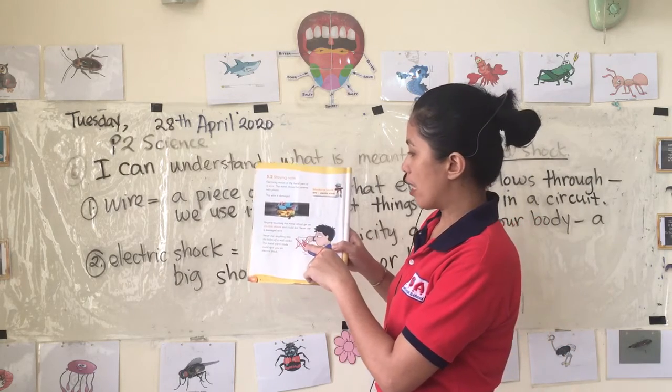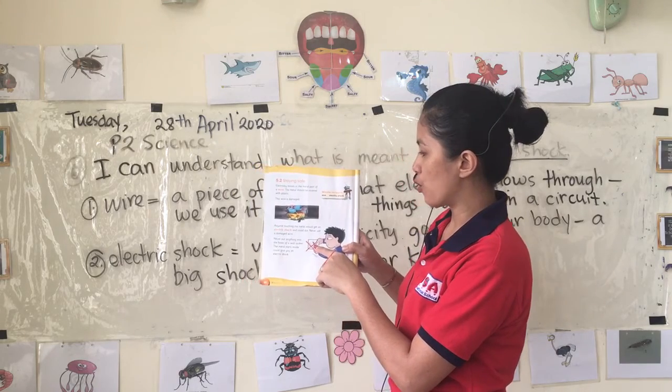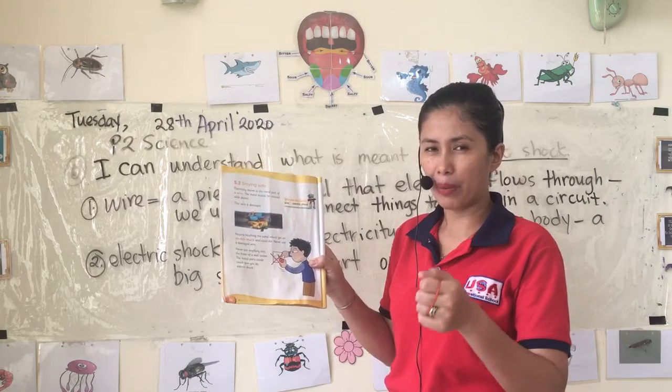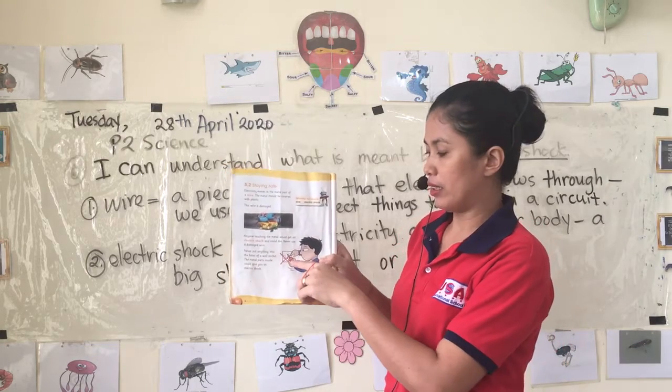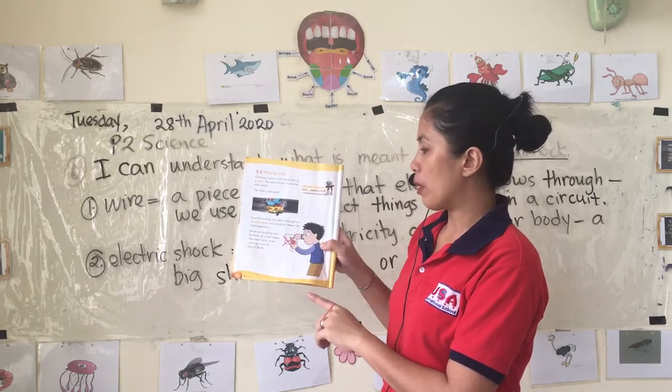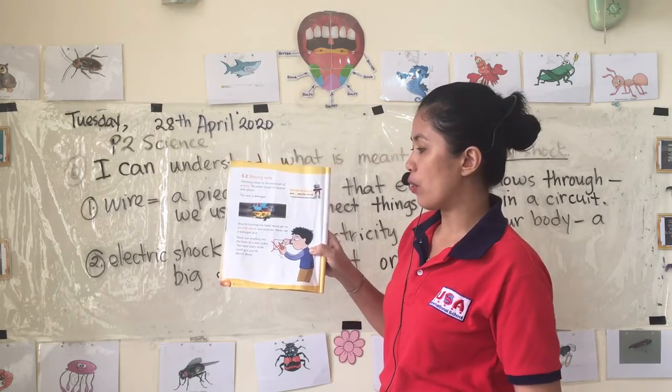Never put anything into the holes of a wall socket, especially metal objects like paper clips, because it is very dangerous. The metal parts inside could give you an electric shock.